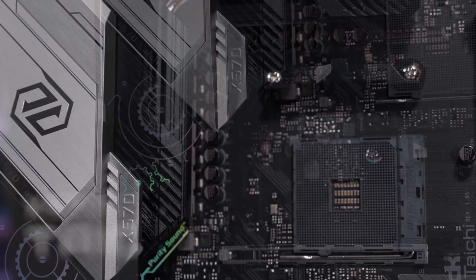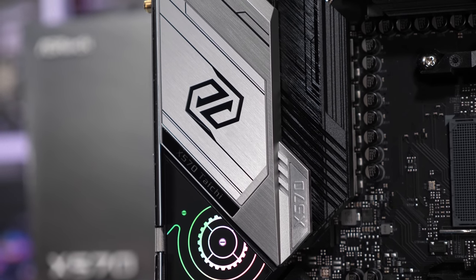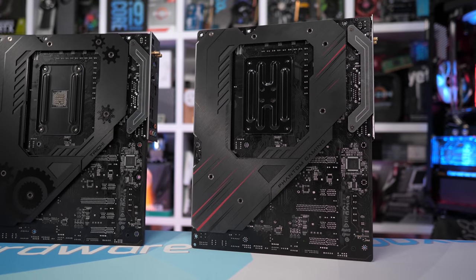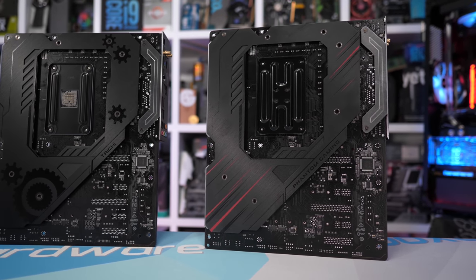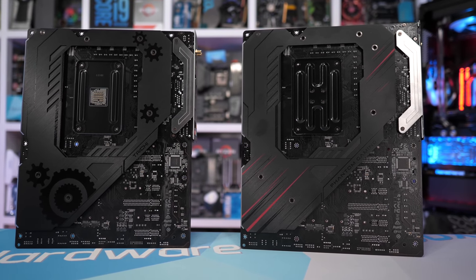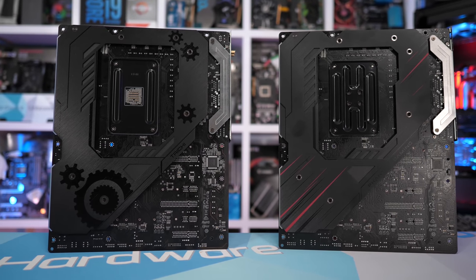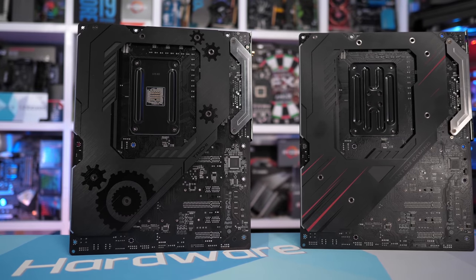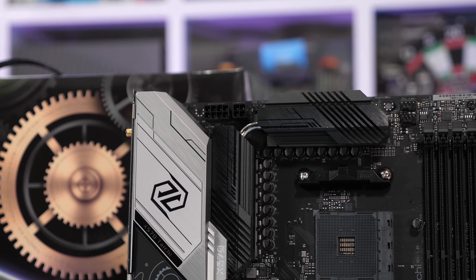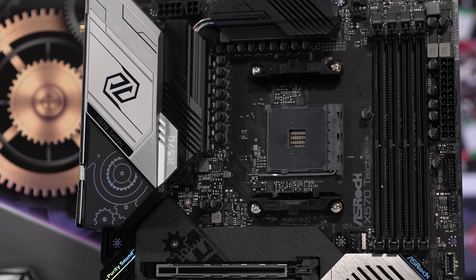As for the X570 Taichi, it packs Wi-Fi 6, three M.2 slots, and a full coverage heatsink — which appeals to some, not others. It is a little inconvenient when changing drives, but it does a good job of cooling everything. It also includes eight SATA ports, a really high quality audio solution for integrated audio, Intel Gigabit LAN, plenty of USB 3 ports, BIOS flashback, and quite a few other features. It's also a great looking board with some nice lighting effects if you're into that sort of thing.